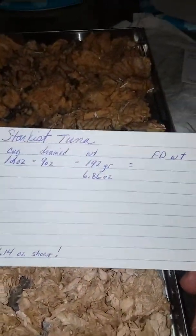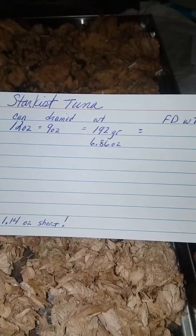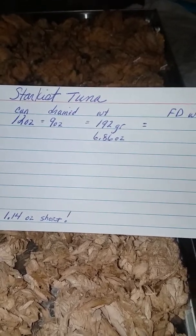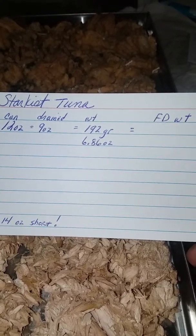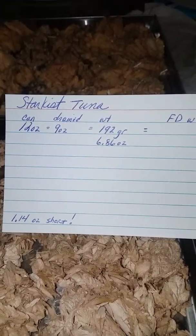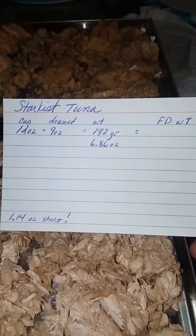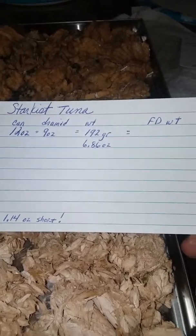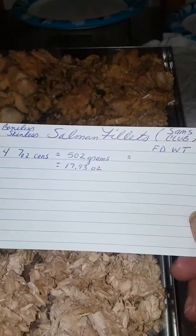Then I made one for the StarKiss tuna. This one was also short — the can said 12 ounces and nine ounces drained, but it only weighed 6.86 ounces, which is 1.14 ounces short. It's only a little bit but it's my money — though I suppose if they give me extra that's okay too.